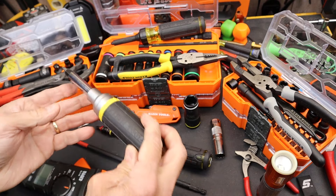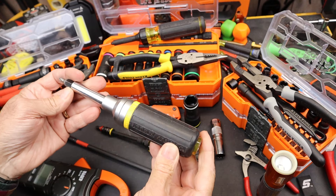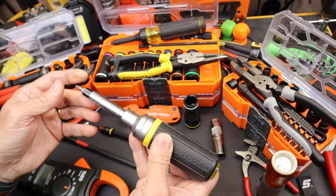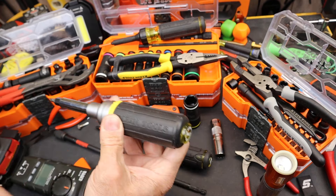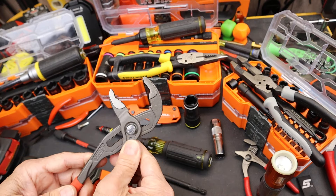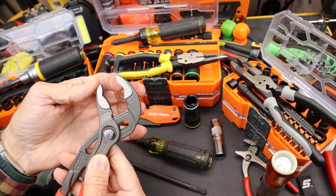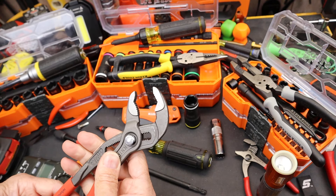There are probably dozens of different hybrid screwdrivers and nut drivers of various vintages from Klein — ones currently in production and lots of retired versions. Klein actually made a pair of Knipex Cobra-like pliers that had a jaw that came off and was reversible, giving you both the hex bite as well as more of a flat jaw bite.